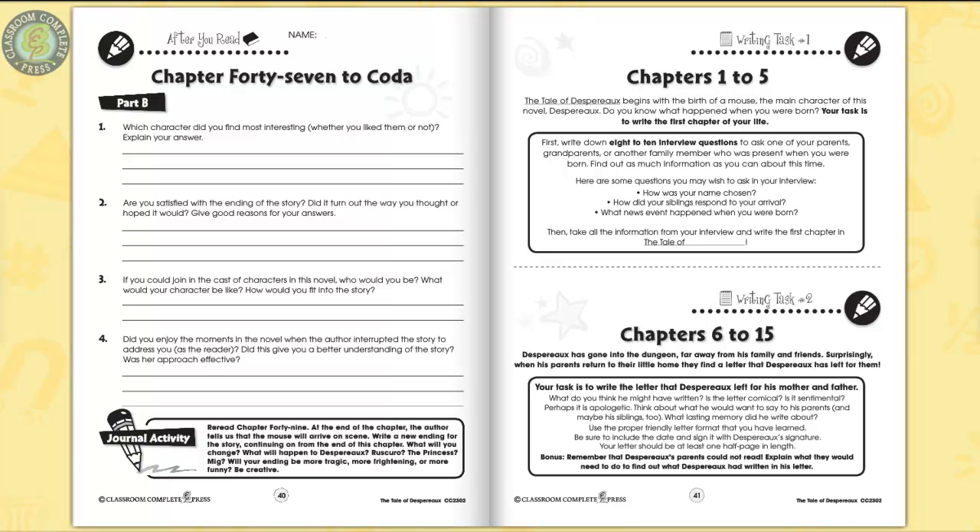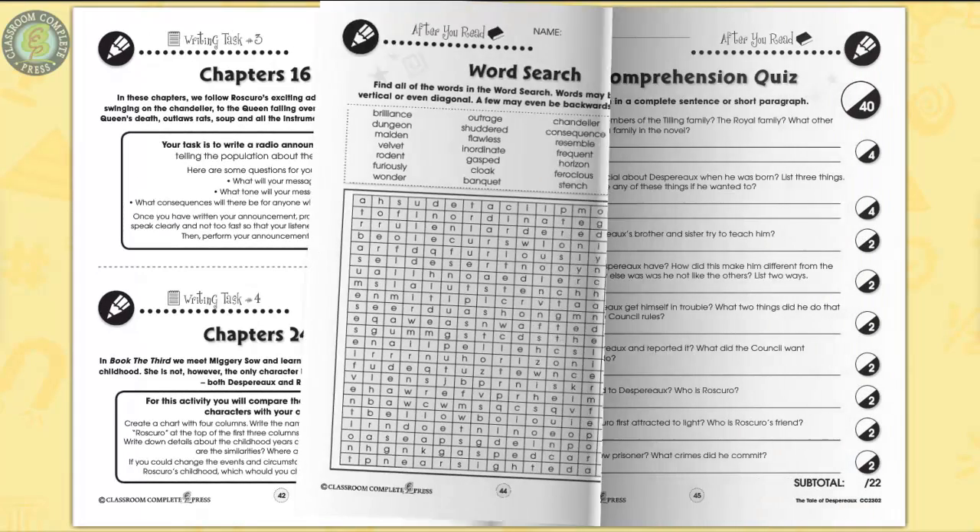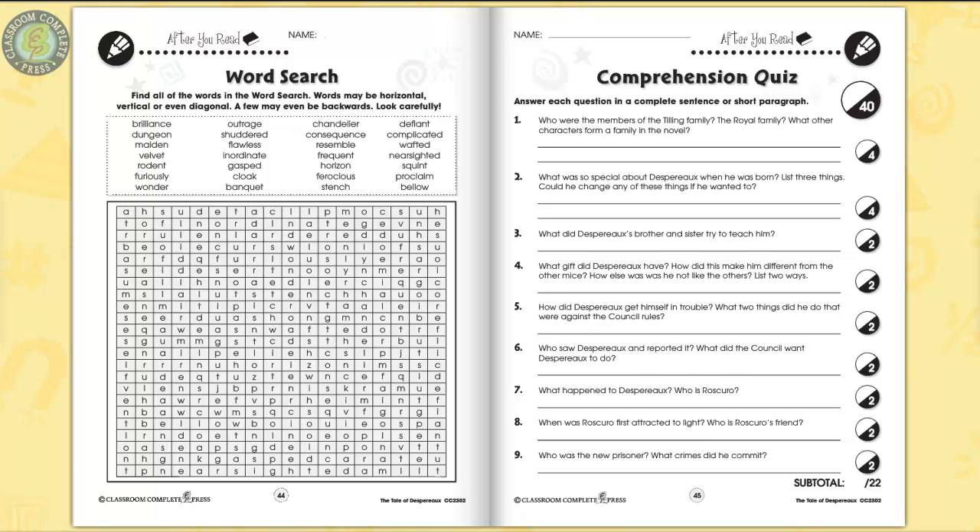Supplement an existing unit with in-depth writing tasks, such as creating a poster to promote the novel. A word search puzzle and comprehension quiz ends the unit.